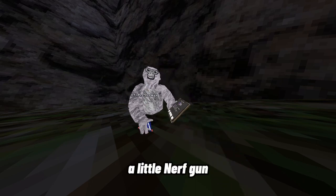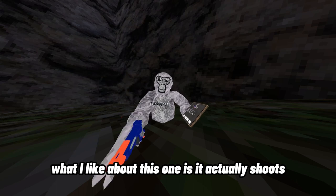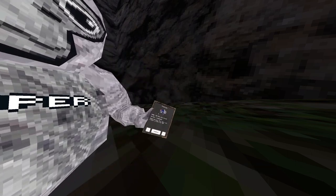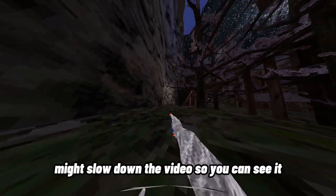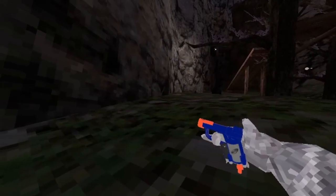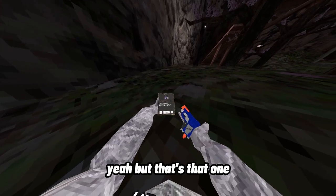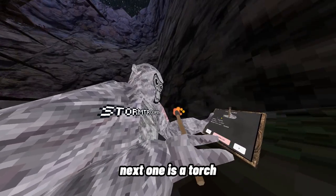Next one is a little nerf gun. What I like about this one is it actually shoots, but it doesn't just shoot normal bullets — it shoots nerf bullets, which is really cool. I might slow down the video so you can see it.